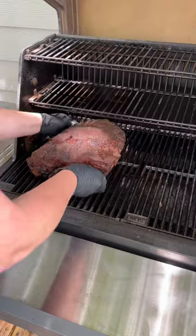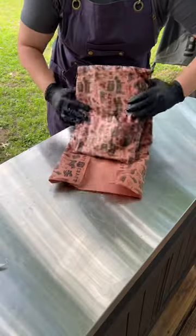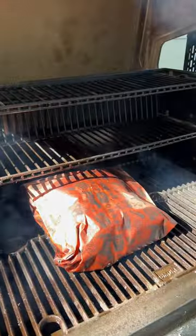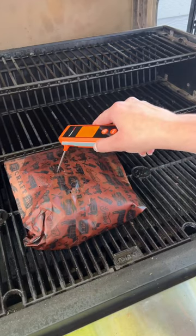Then lay down some butcher paper, pull your ribs off and wrap them up tight. Throw them back on the smoker and let them smoke until they're probe tender — that'll happen around 200 to 205 degrees.